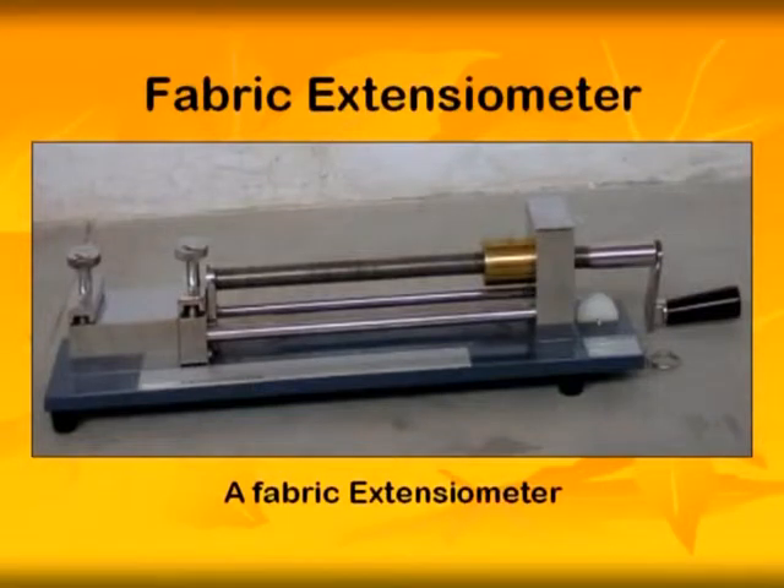Fabric extensometer. A fabric extensometer is an instrument designed to determine stretch and recovery of textile fabrics, both knitted and woven.